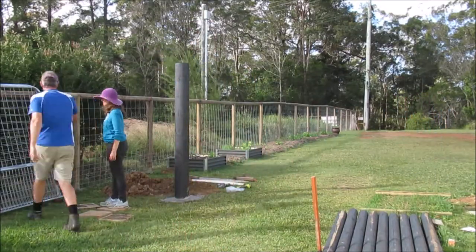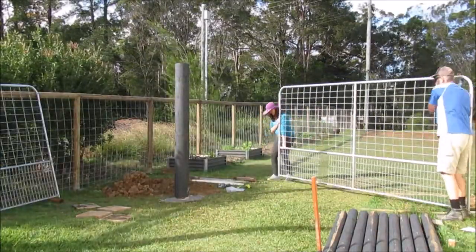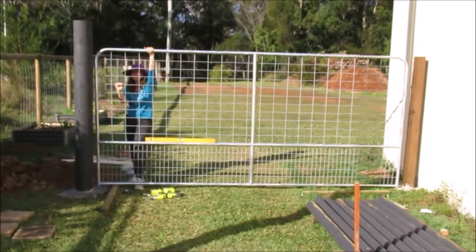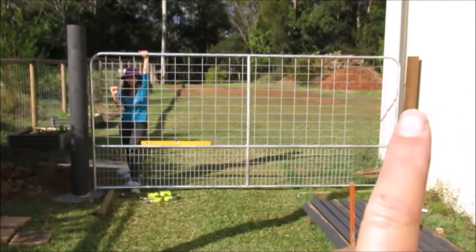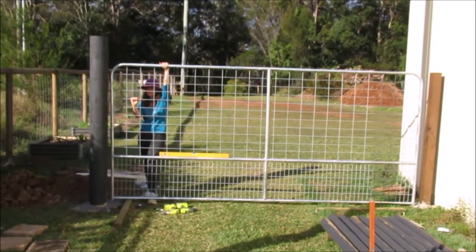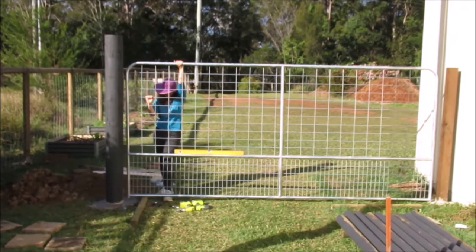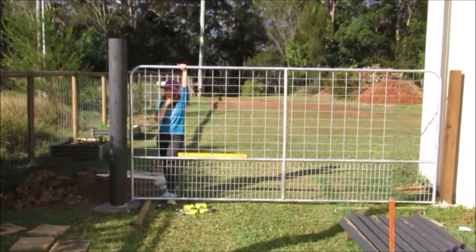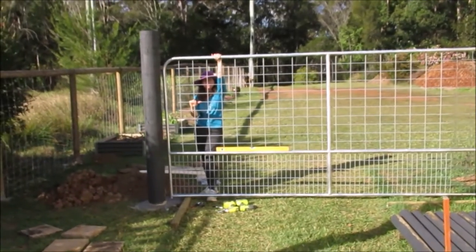Alright guys, so we've set the gate there and found that this side is just a little bit too high. So we've put a piece of timber under there and got a level on it to level it up — that looks about right. We've marked at the bottom where the bottom hinge has to sit, so we'll now screw that on. We should then be able to sit the gate on and put the fixings on.